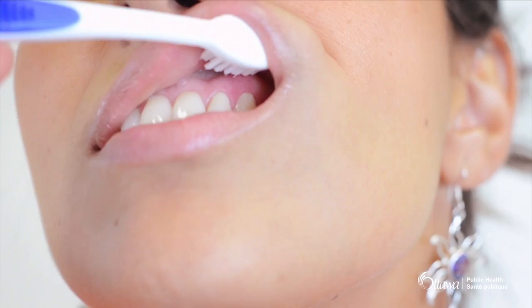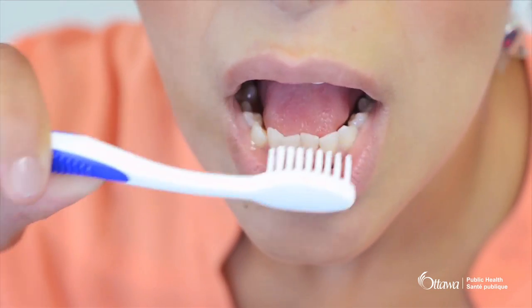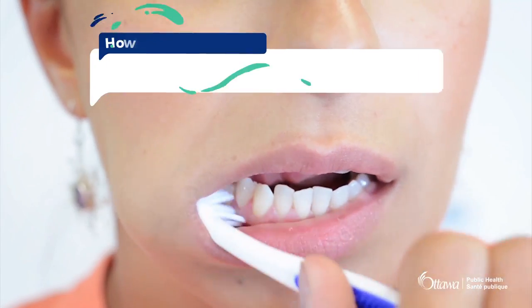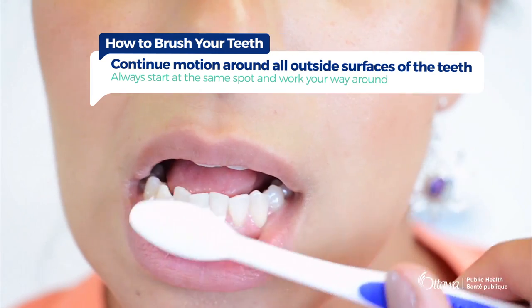Brushing too hard can damage your teeth and gums. Use gentle pressure while brushing and avoid scrubbing hard. Continue this motion around all outside or cheek sides of the teeth.